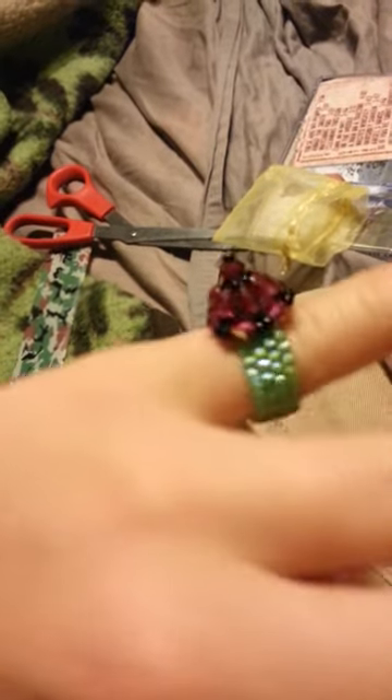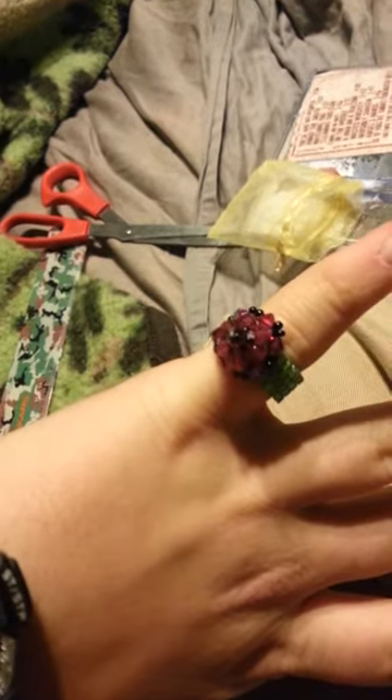It's supposed to be like a flower. The green is like the stem, and here's the flower.